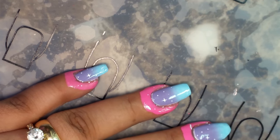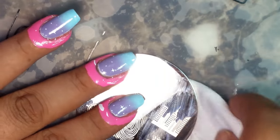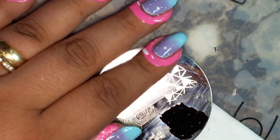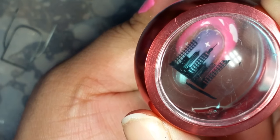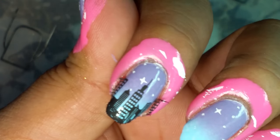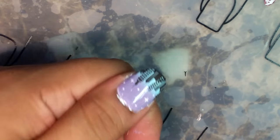We're going to go ahead and do the buildings now. I'm going to be using my AliExpress clear stamper just to make sure it's going to be on there correctly. We're going to go ahead and scrape it, and I'll do one building first and then do the others off-camera. That actually looks awesome — oh snap, look at that! I'm going to go ahead and do all the other buildings and I'll be right back.